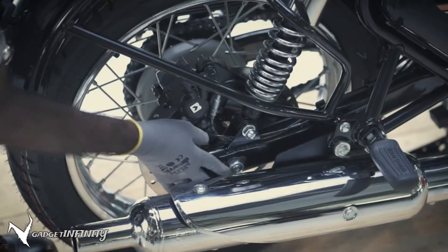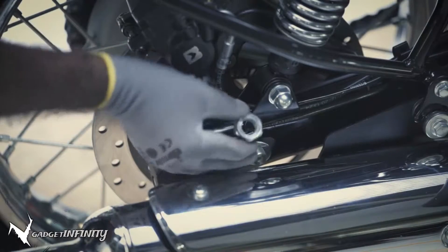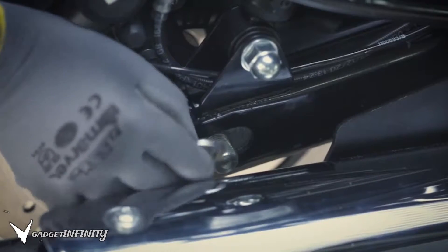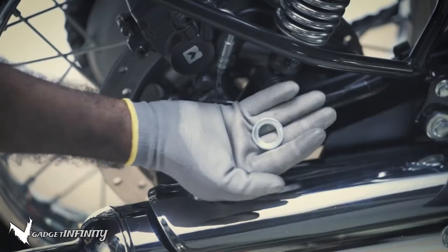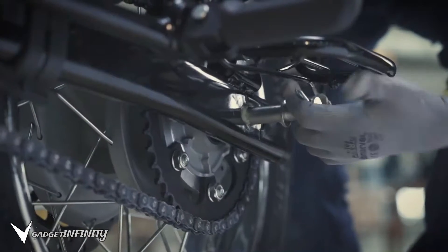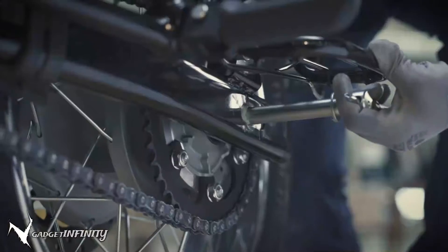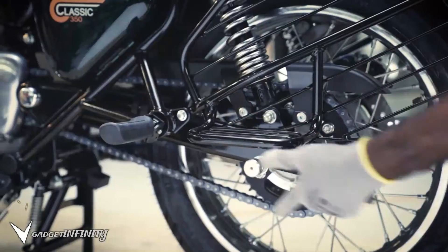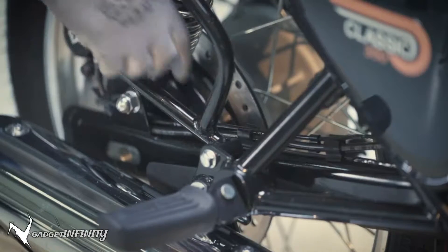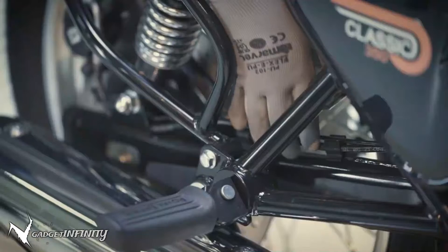Remove the plain washer and spindle nut. Gently pull the spindle out partially with the help of a screwdriver.